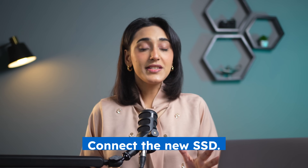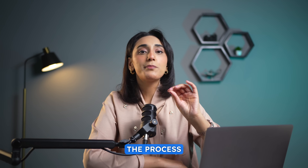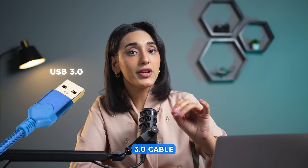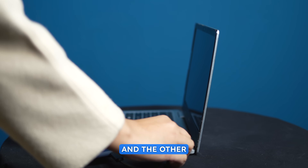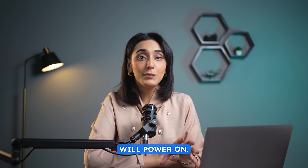Connecting the SSD. First, let's connect the new SSD. In this video, I'm using a laptop, but if you're working with a desktop, the process is quite similar. For laptops, you'll need a USB 3.0 cable or an adapter to connect the SSD externally. Plug one end into the SSD and the other into your laptop. Once connected, the SSD will power on.